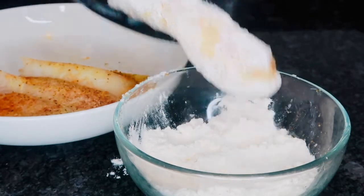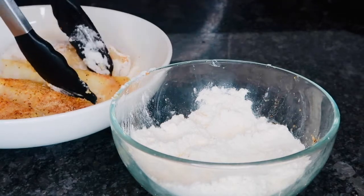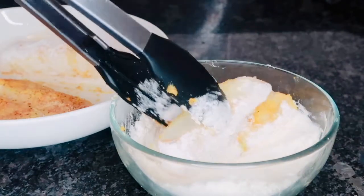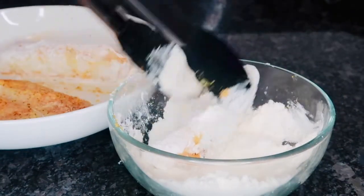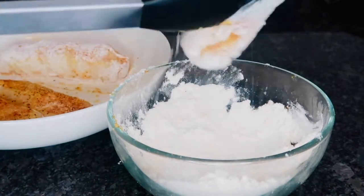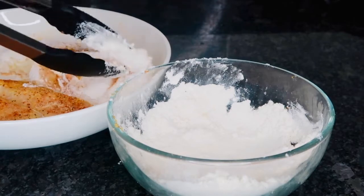So I can batter the rest of my codfish. You're just going to go ahead and repeat those same steps — dip it into that flour, make sure it is well coated on all sides, go ahead and shake off that excess. Then we're just going to keep doing it until all of our cod fillets are coated.